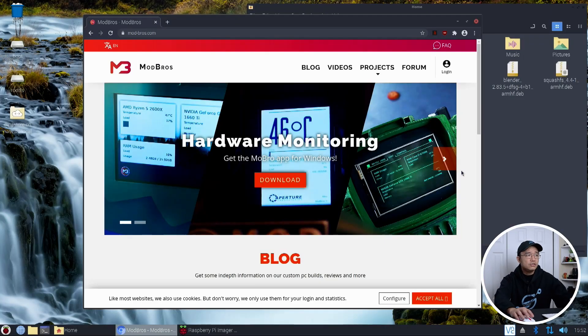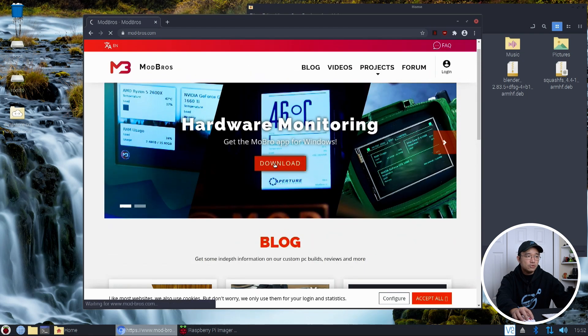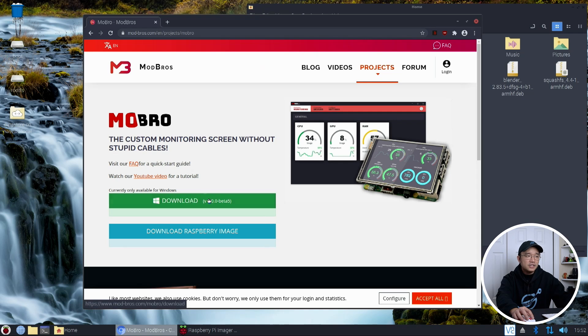I'm going to jump over to my desktop and show you the website. The first thing you need to do is hop over to their website — I'll leave a link in the description — and everything we've talked about, especially the three and a half inch screen, is there. You could see how you can make your display look the way you want it to. You need to download two programs: one is the Windows program. Install this program first, so you don't have to worry about connecting to it later. Next we need to grab the Raspberry Pi image and flash it onto an SD card.